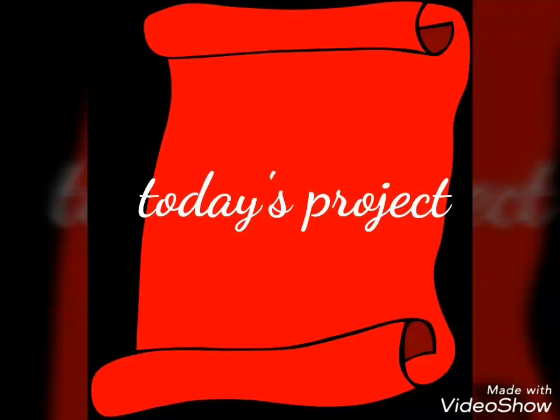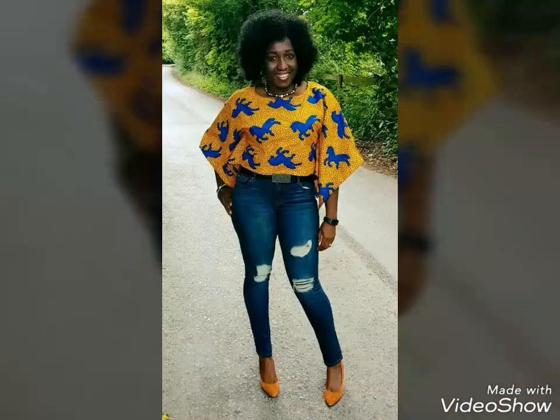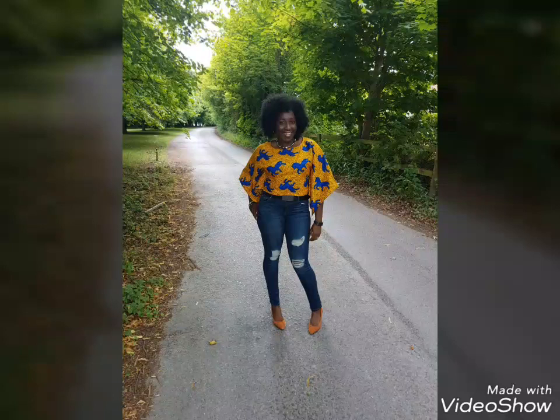Today's project is a crop top made with Ankara fabric. That's the crop top — I love every bit of that look. What do you guys think? Awesome, right?